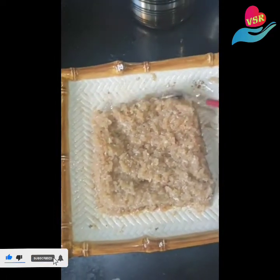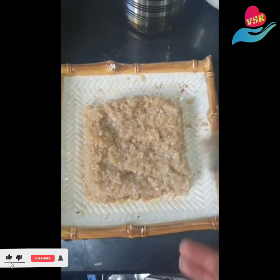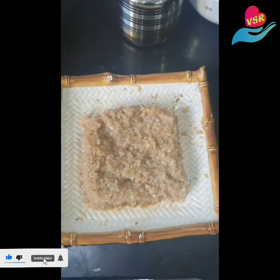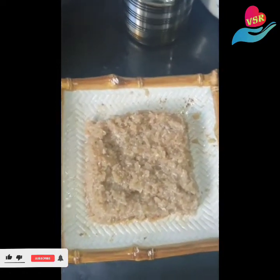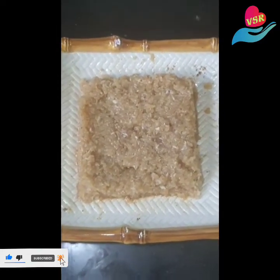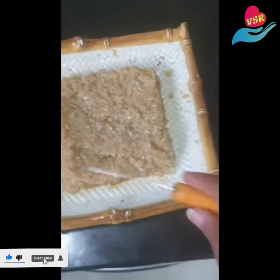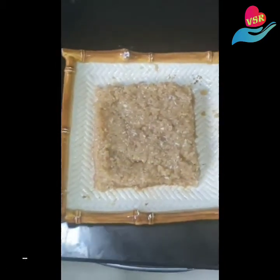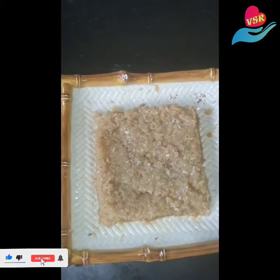I've transferred it onto the plate. You can either cut out square-shaped or diamond-shaped pieces. I think squares are easier, so I'm going to set this aside and let it cool down for about 10 to 15 minutes. Once it's cooled and nice and tight, you can cut out your desired shape.